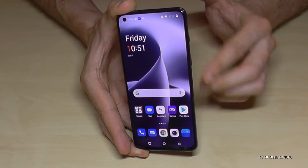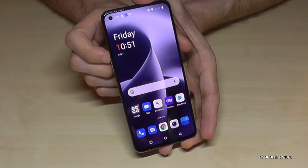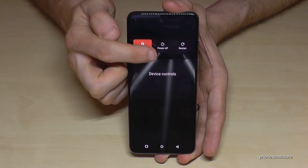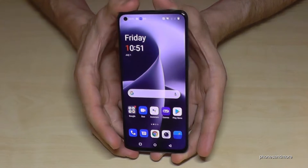For that, we will need the volume up button next to the power button. So if you press both buttons at the same time, you will get the power off menu, and you can just confirm your power off and the phone will shut down.